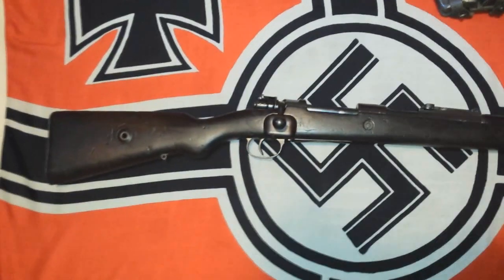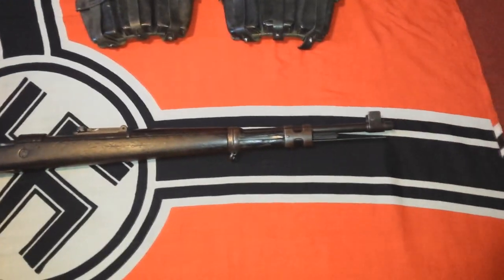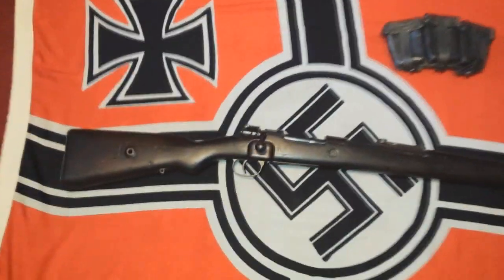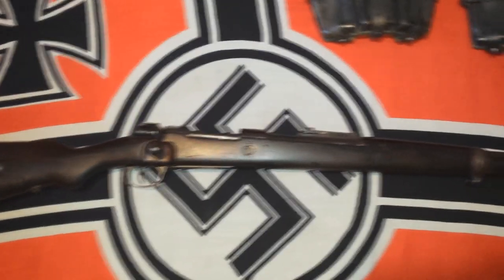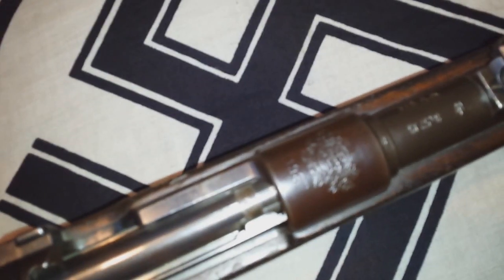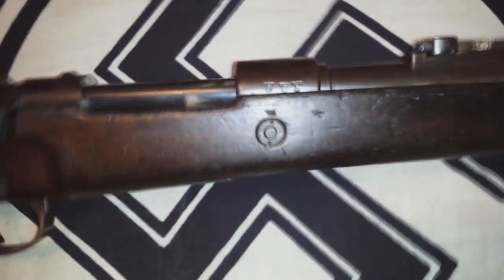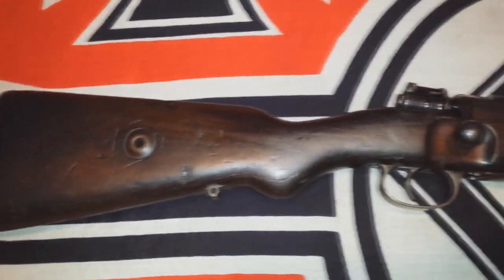Hi everybody. I thought it'd be nice to make a video about my German WWII 7.92 bolt action K98K rifle. This is a contract rifle, officially made for Portugal by Germany. You can see it has the Portuguese crest right there. But this one never went to Portugal — it was used by the German army.